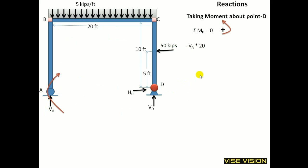This 20 is the distance of this force from point D. And 5 into 20 is the UDL force, and 10 is its moment arm — which is half of the 20-unit span. Multiplying this force with the moment arm, I will get the moment value. It creates a counterclockwise moment about point D, so it is taken as positive.